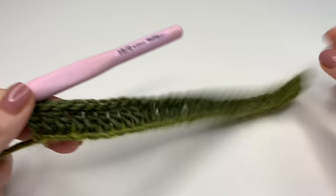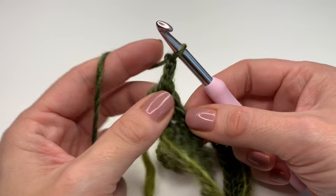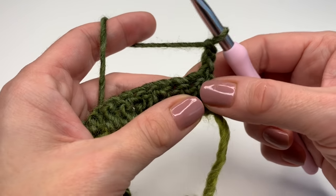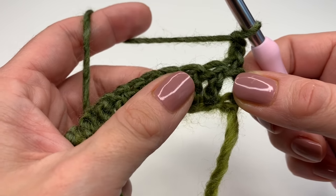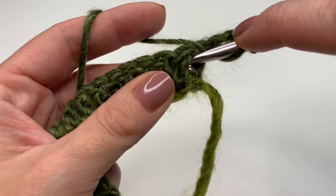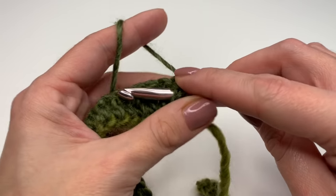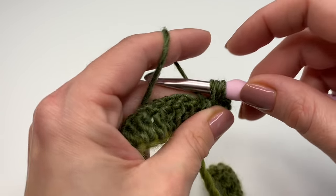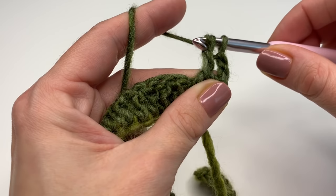This is how our first row looks like, and we can start our second row. We will start with a chain two and turn our work around. Now in the first double crochet here, we will skip that one. We need the second double crochet, and we need to make a front post double crochet. So yarn over, insert your hook behind the double crochet — the double crochet is now laying on your hook. Grab the yarn, pull up, and you have three loops. Finish your double crochet: go through the first two loops and through the other two loops.